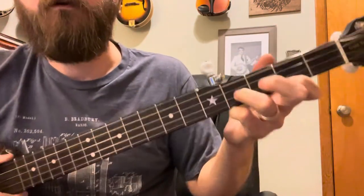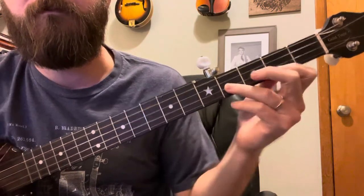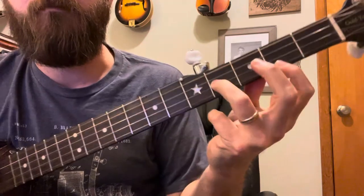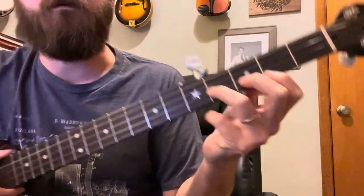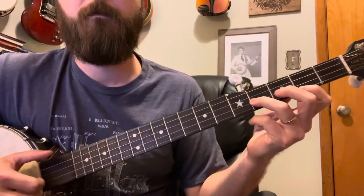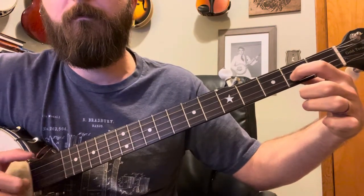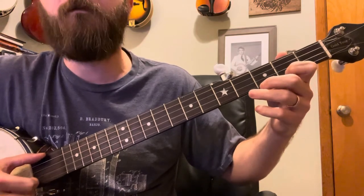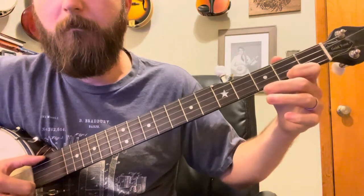Now we're gonna do something different — you're gonna use this in the refrain as well. You're gonna put your index finger on your B string at the fourth fret, and your ring finger on the second fret of your high D. Then you remove that, move your index finger up to the B second fret, and then move it down. The whole time you're doing that, for your bum diddy, you are striking the B string.